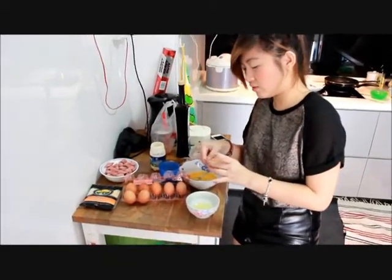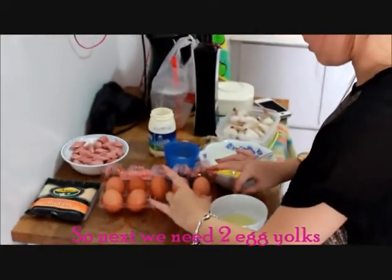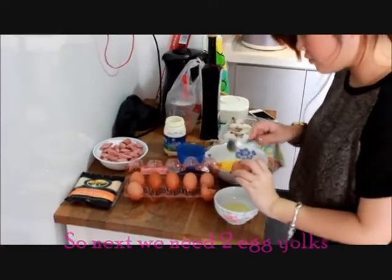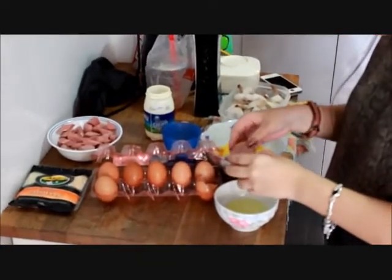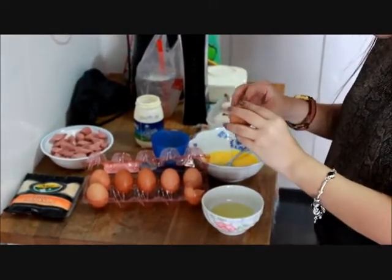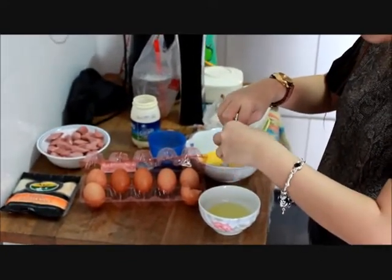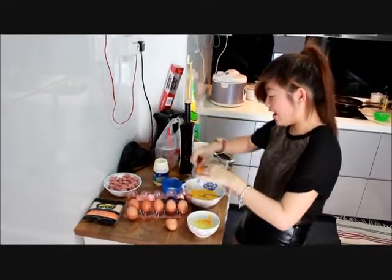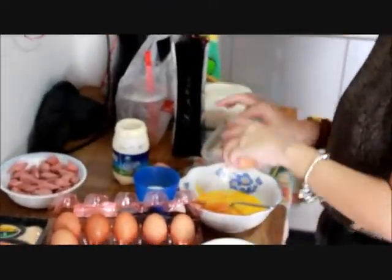So we need two egg yolks — one egg yolk, and the other one is going to crack down. Now we need two egg yolks, so just pour it with the normal egg. Did I crack this now? Two normal eggs. Two egg yolks and two normal eggs.